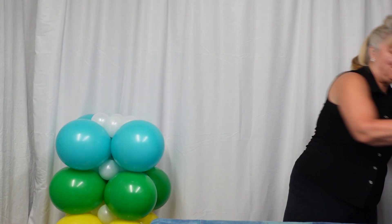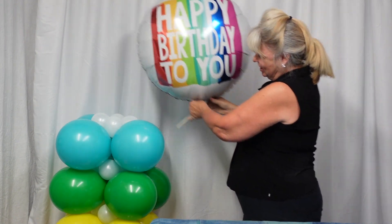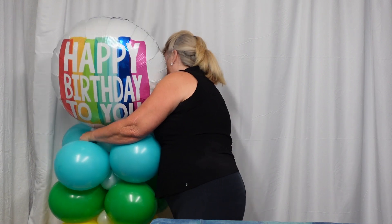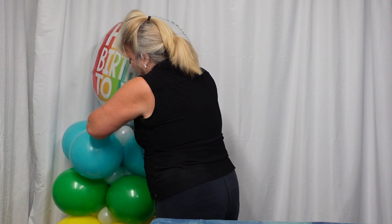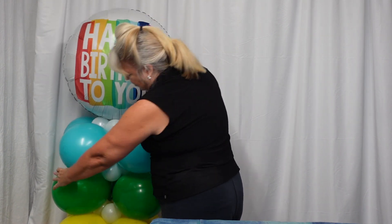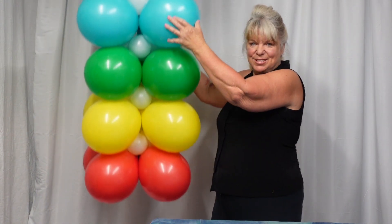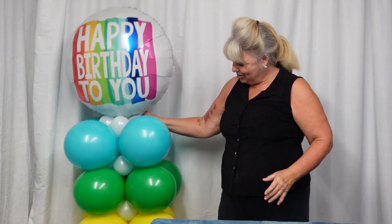And now for the icing on the cake — you can see that all of our colors match and this just sits right on top. That's really cute, it's the right look, and it should be the right price. That is a great design.